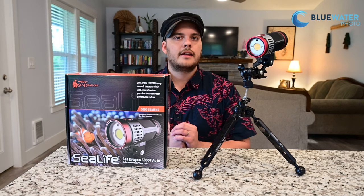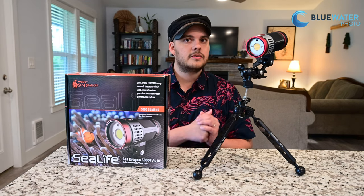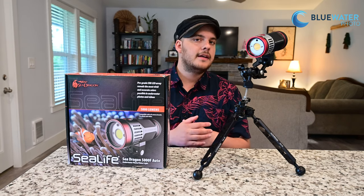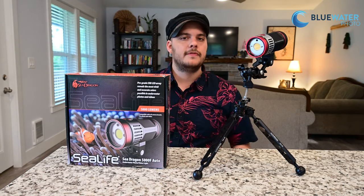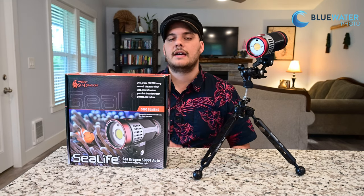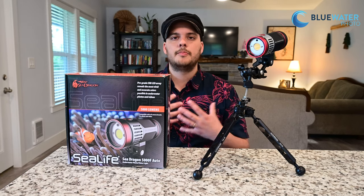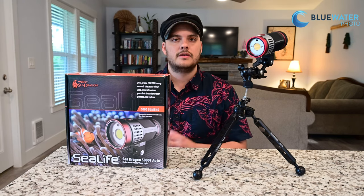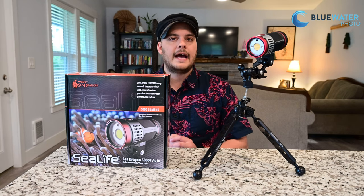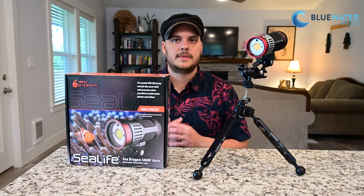There are really three talking points when it comes to the Sea Dragon 5000. The point I'm most excited about is the color rendering index rating. The CRI rating on this light is 96, on a 0 to 100 scale. Most video lights are going to be around the 80 to 90 range, so a rating of 96 is one of the highest we've seen for an underwater video light. What that means is the colors it produces on subjects underwater are very accurate to what sunlight would produce — all the colors you saw in our sample footage are very accurate; that's what those animals actually look like.